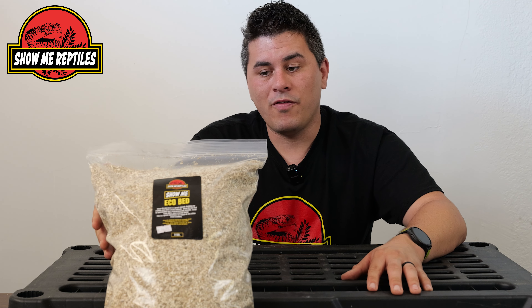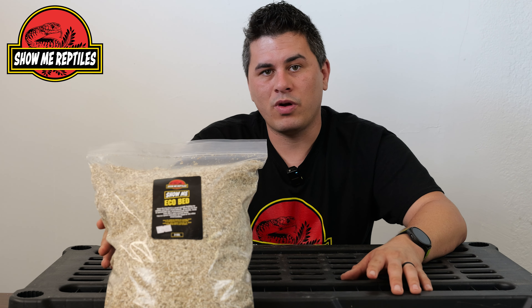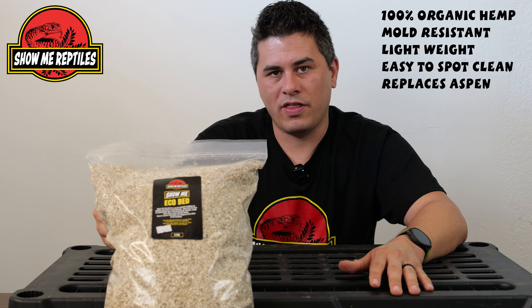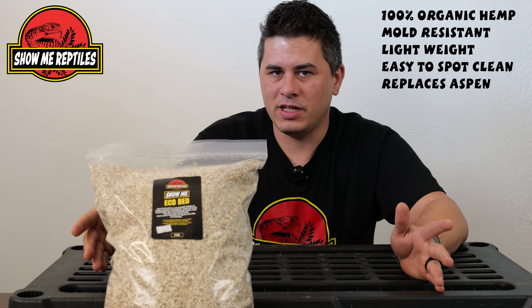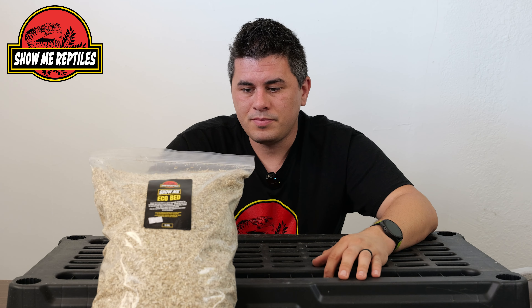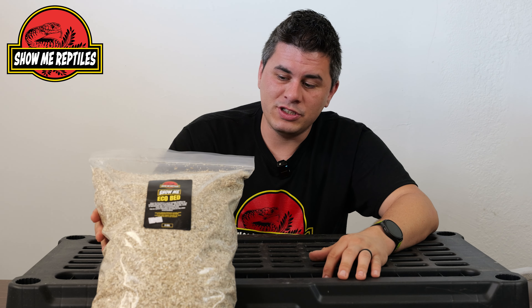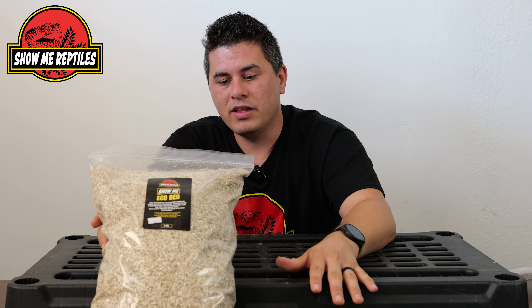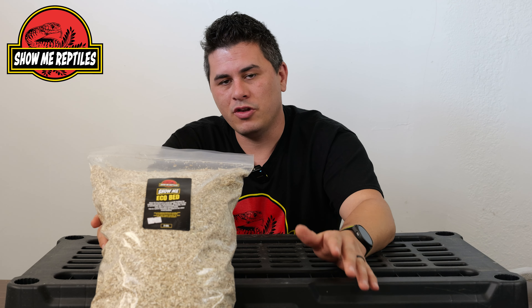We're going to start with our EcoBed. This is 100% organic hemp — don't worry, it doesn't mean you're going to get your animal high. It's just a good alternative to wood shavings like aspen and similar products, because this won't mold. If you've ever had aspen get wet, it's probably going to mold every couple of days. You don't get that with our EcoBed. Recommended species include a lot of your burrowing snakes, particularly things like sand boas and colubrids — things you'd normally keep on aspen substrate. This would be a great alternative.